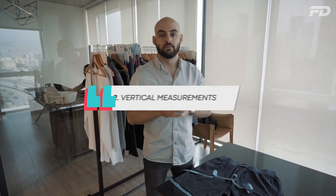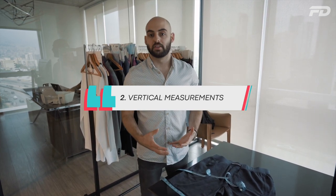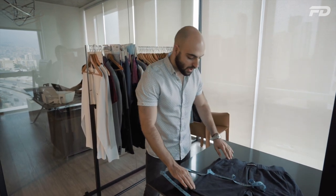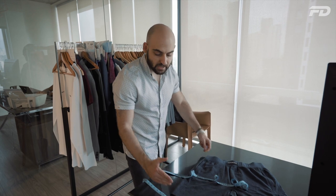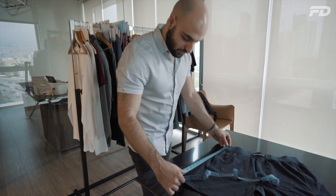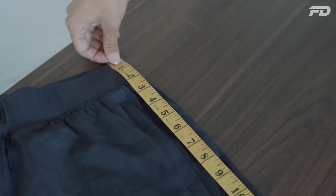Now that we've looked at our horizontal measurements, let's look at the key vertical measurements. The key vertical measurements most people will think of are either the inseam or the outseam, and we'll start with the outseam. Make sure that your garment is laid out flat and that we're going from the top of the waistband straight down all the way to the bottom of where the fabric ends. Here we'll measure straight down and we have an outseam of approximately 18.25 inches.